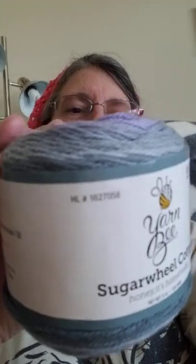Another one I got, and I wanted to try it, is this. It's called Yarnbee Sugar Wheel Cotton. This is really soft — I mean, squeezably soft. It's 5 ounces, 142 grams, 335 yards, 306 meters. And I think I said it was 100% cotton, but I'll say it again anyway.